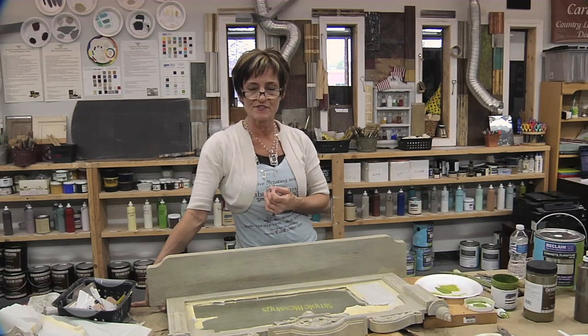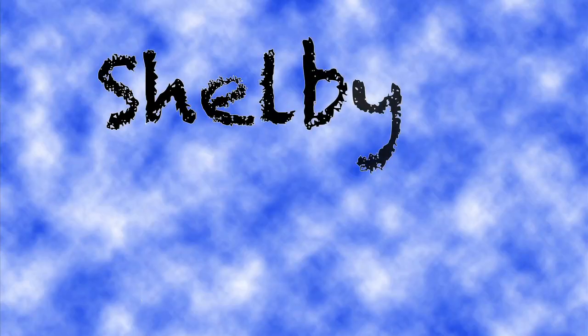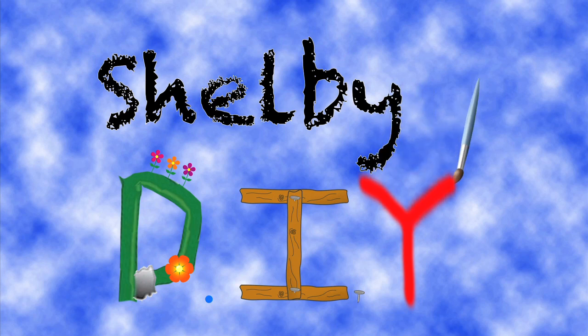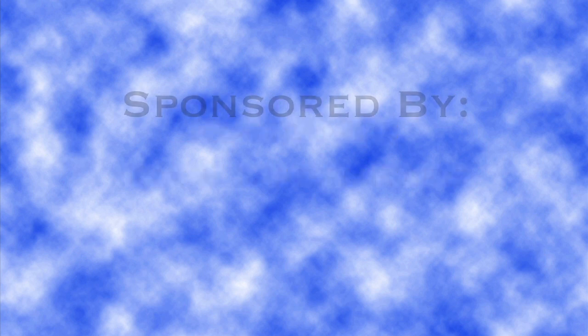And there you have it, another beautiful finished product by Patty Henning. All the paint used in today's episode can be purchased here at Fabulous Finishes, located on Van Dyke between 23 and 24 Mile. That's all the time we have for today's episode. I'm your host, Katie Shumatero. And remember, don't throw away today what you can repurpose tomorrow.